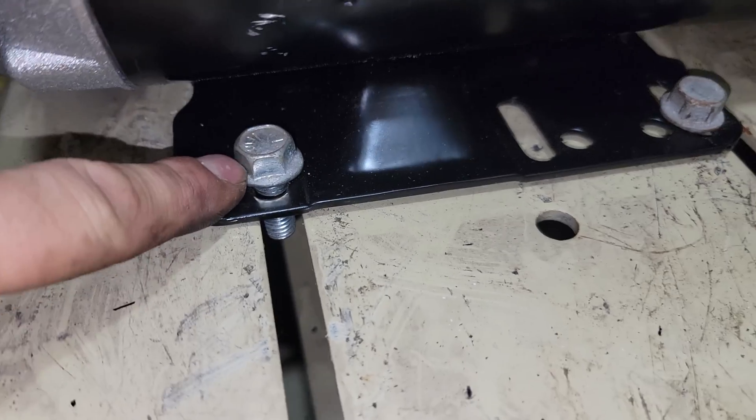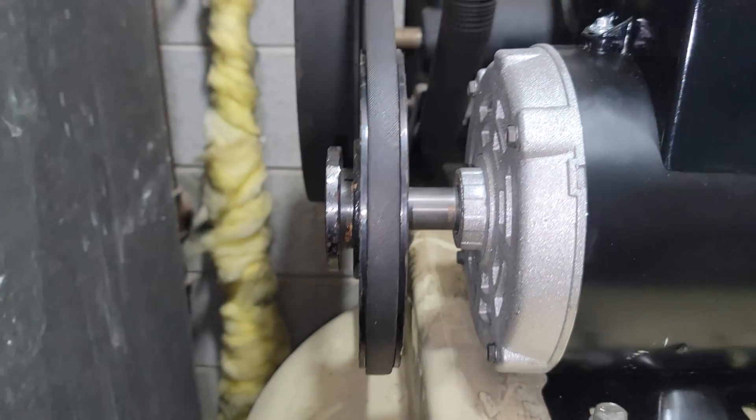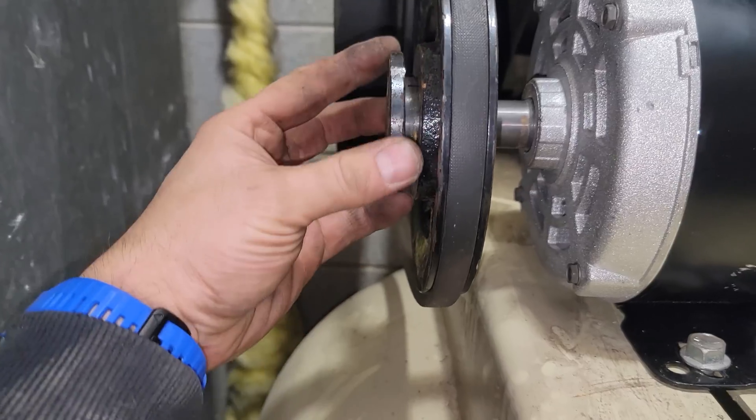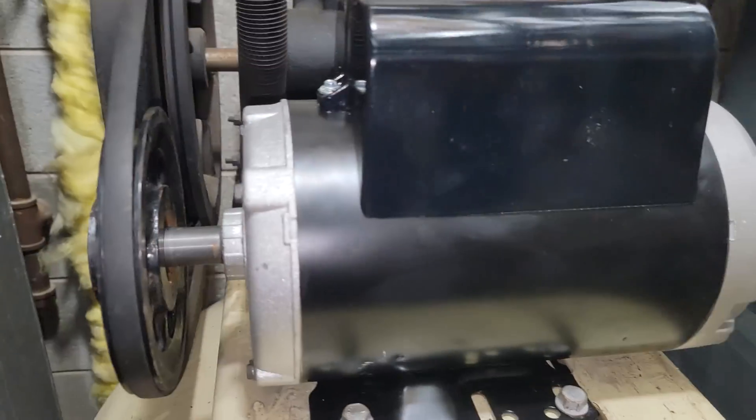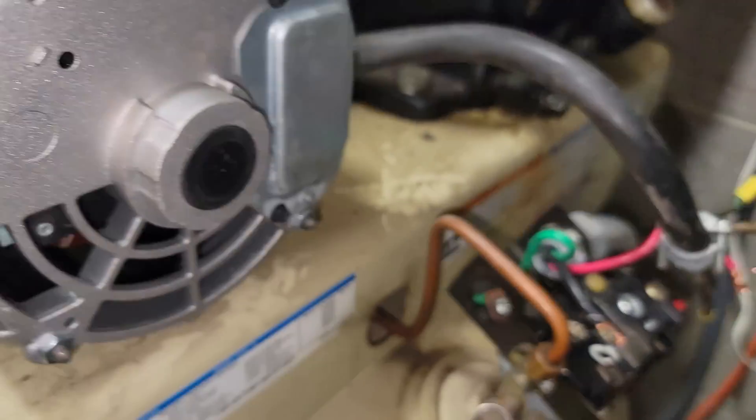I did have to drill out the mounting holes on the frame slightly with a 3/8" drill bit — they were just a tiny bit too small. Those bolts are in, everything still looks good, and we just need to tighten these down to be dead on and ready to wire up and try it.